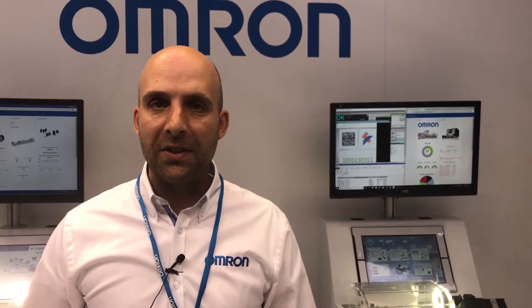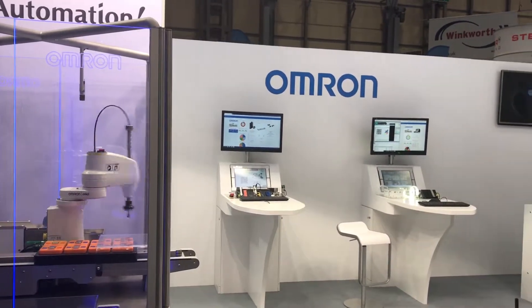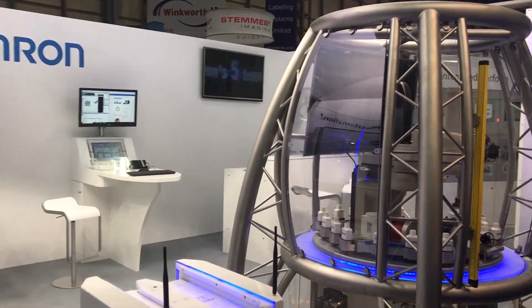Welcome to the OMRON stand at the PPMA show. We're highlighting a number of technologies. One of the key ones is a new controller which includes embedded artificial intelligence — a first for the industry. Traditionally, AI has involved migrating information from machine level into the cloud and processing it in an AI engine. What OMRON has now developed is a controller that includes an artificial intelligence engine directly at machine level. This means we can process all information collected from the machine controller and react to it in real time, analysing patterns and allowing the machine to start learning and correcting itself for any abnormalities.